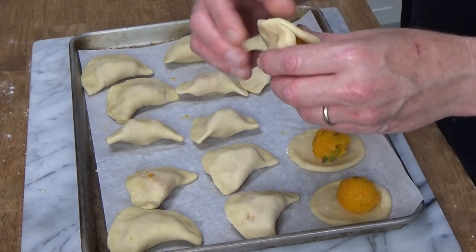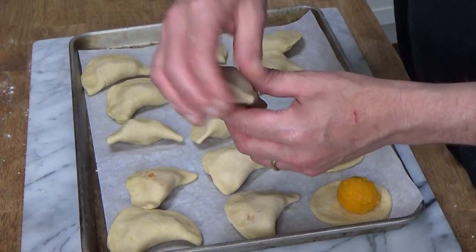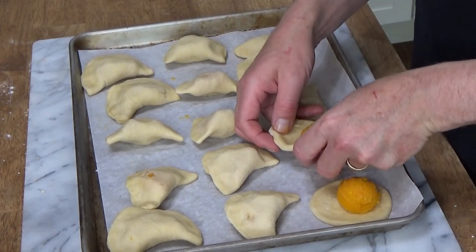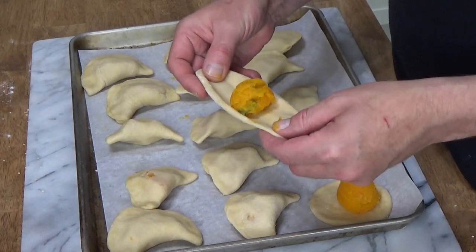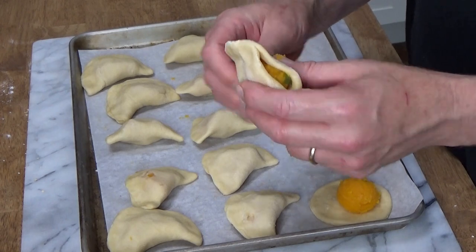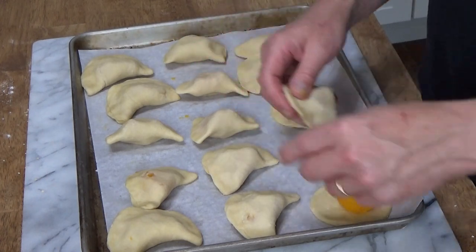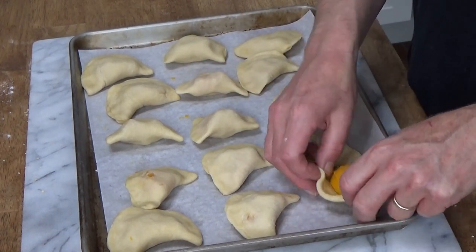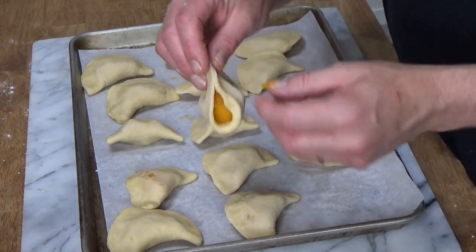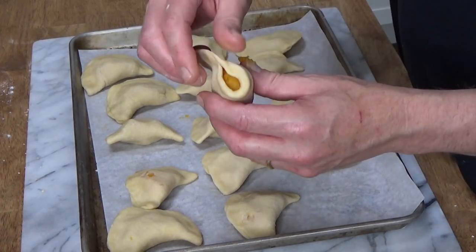You can fill pierogi with anything you want — savory fillings or even sweet fillings. You could make little apple pierogi or little blueberry pierogi, and then sprinkle the sweet ones with confectioner's sugar after you've boiled them. I will be not only boiling mine, but also frying them briefly so that they have a nice crisp texture.